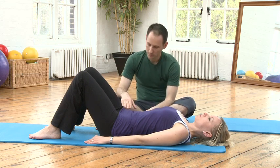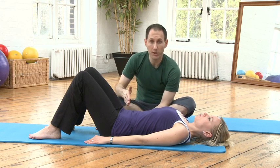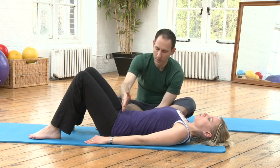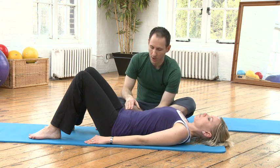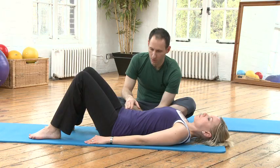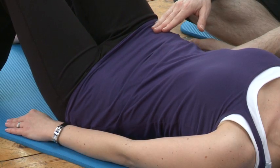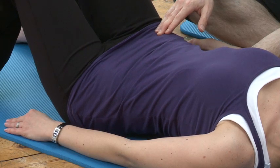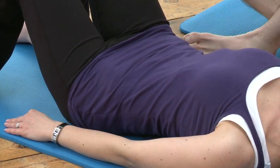That's the easiest movement on the clock. A slightly more confusing one might be to go from three to nine. Three would be under your left hip bone and nine would be under your right hip bone. So you're going to tilt the weight of the pelvis — towards nine and then three o'clock.